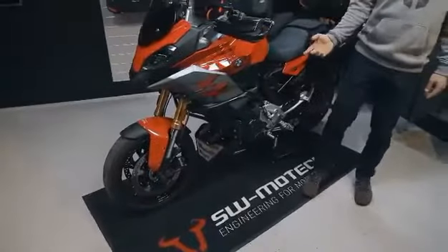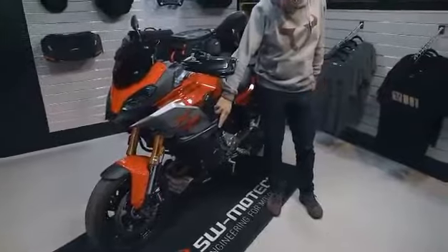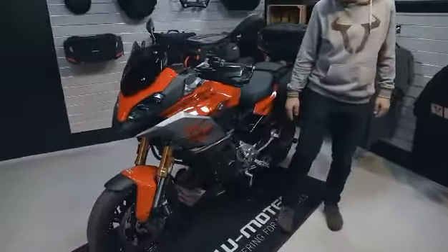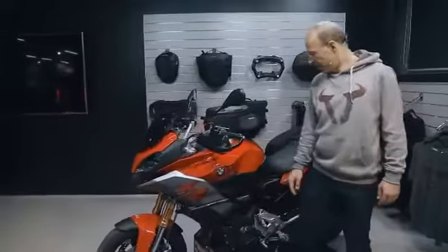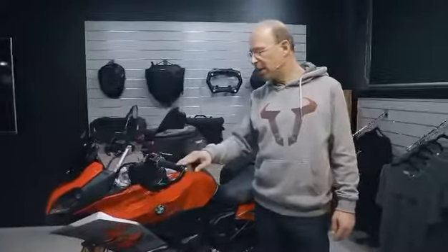Going a little bit up, the crash bars developed especially for the F900XR, mounted to the reliable mounting points on the bike. They are made out of 27 millimeter thick steel tube, black powder coated. And for further protection on the handlebar, you have the Cobra handguards.